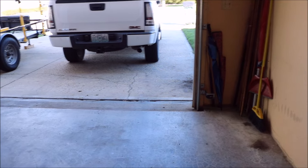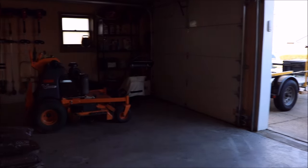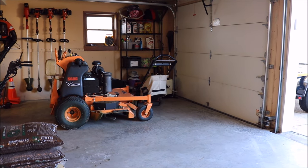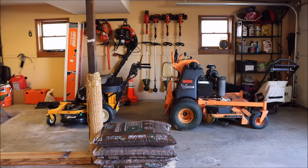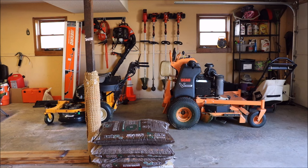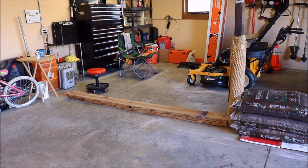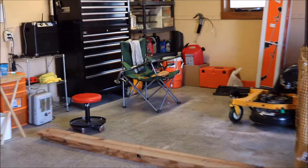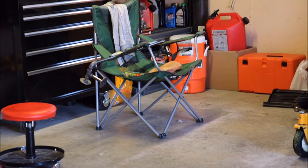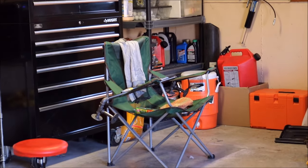Alright guys, here it is — the clean garage. All nice and clean. Everything's got a place. The mulch will be used on my yard, that's just there to get it out of the way, but that will be gone. The wood right here will be gone as well — that's for my wife's shelves she's doing in the bathroom. Pretty much everything on the back of this area here is for the wife. We got the drawers, we got the shelf all nice and clean, straightened up. Looks good over there now.